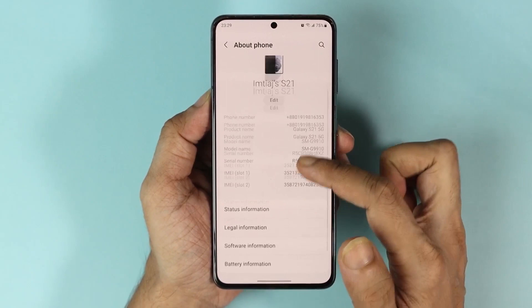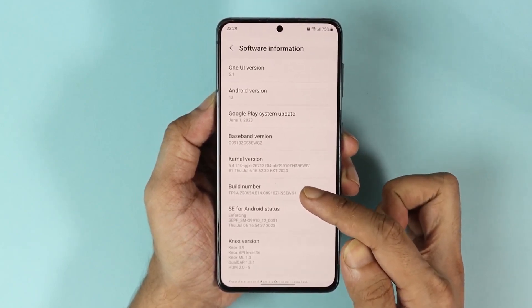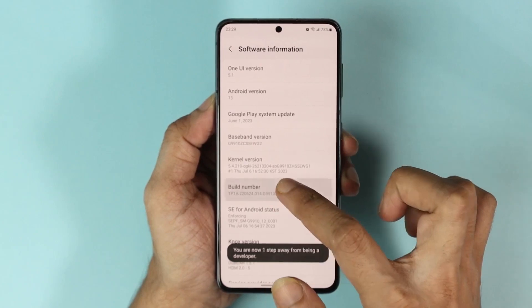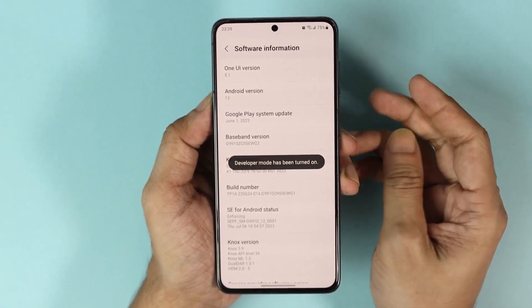Now from here, go to Software Information and find Build Number. Once you see it, you have to tap on it seven times — one, two, three, four, five, six, seven — and after that enter your PIN or password. Now we have turned on developer mode on our phone.